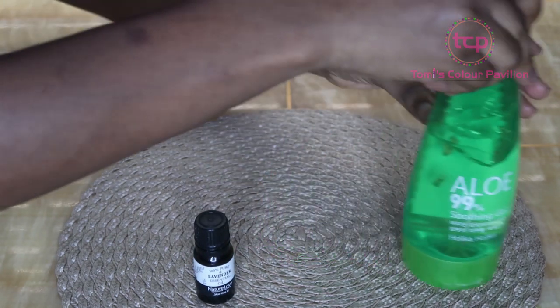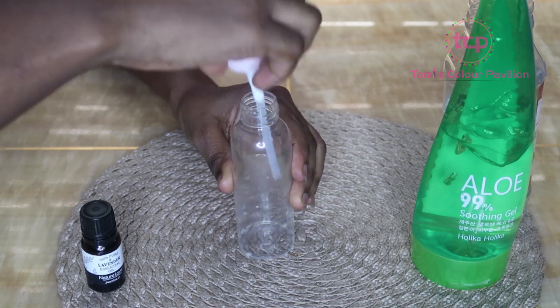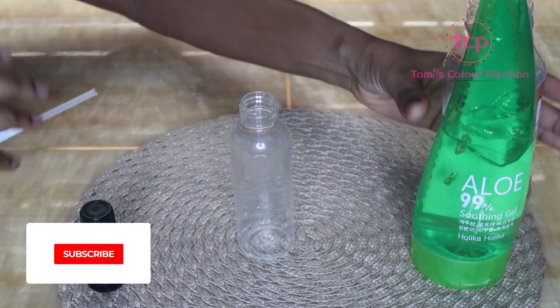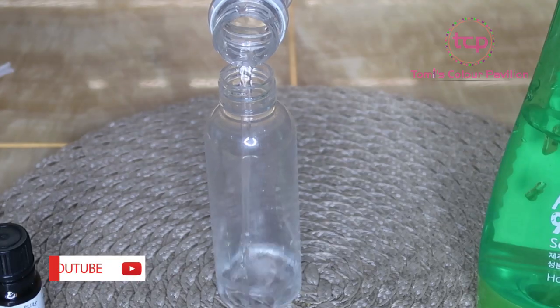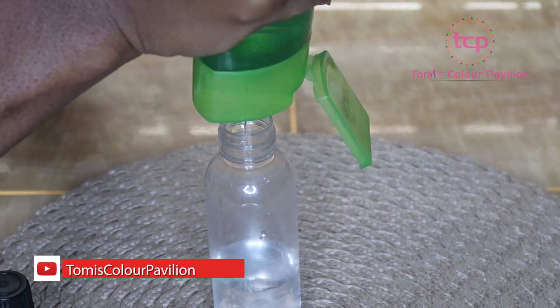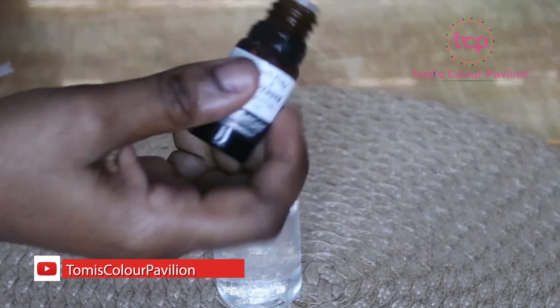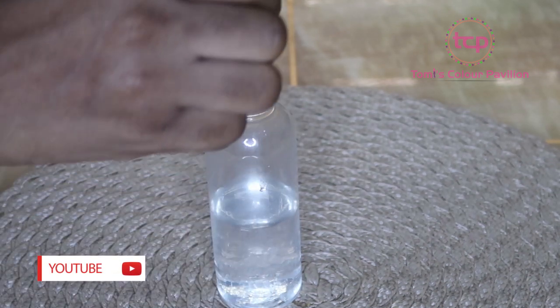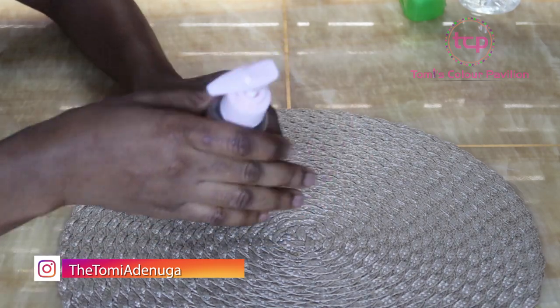Get a spray bottle you can use to apply this to your hair, and add some rose water. I'm going to be adding some aloe vera gel as well, and lastly the lavender oil — just about two to three drops. Then give it a shake.